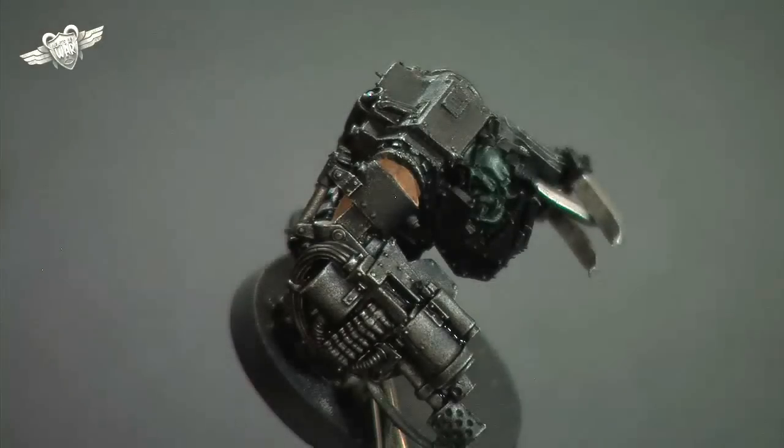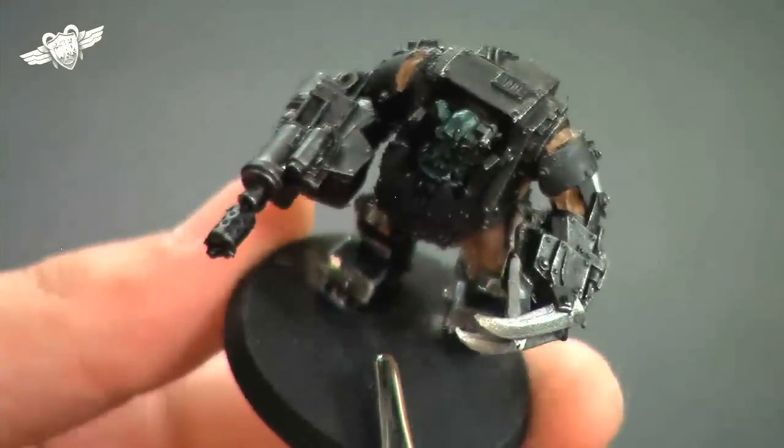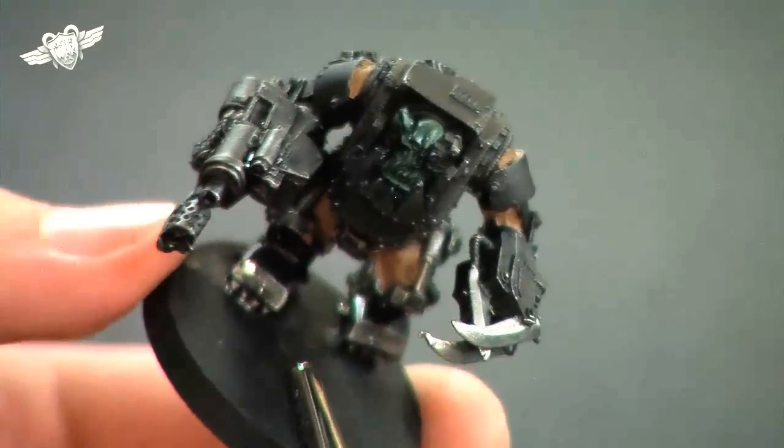You can see now with the wash pretty much completely dry what that overbrushing and that wash has done to the likes of the metal on the gun. It's really calmed it down but still looks nice and metallic. Now that we've done that, before we continue on working on the metal, we're going to go back and revisit the skin on the face.